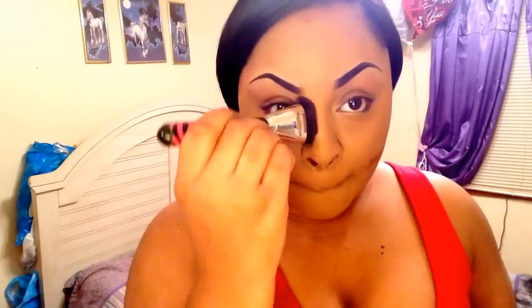Now I am going to start highlighting my face, and I like to set the powder underneath my eyes to keep it from creasing. Then I start to blend and contour to shape up my face and bring out my features — starting from the nose, jawline, cheekbones, and forehead to give a good edge.